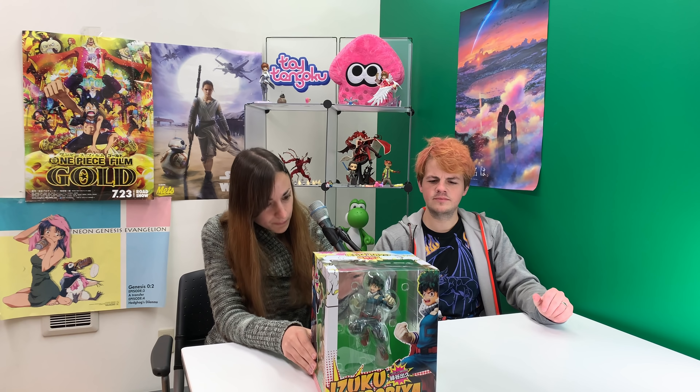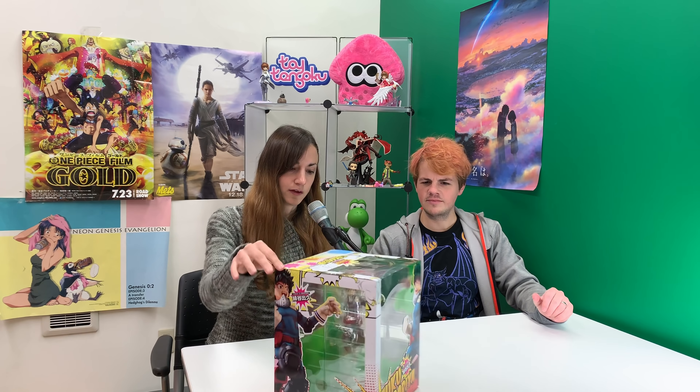Hey guys and welcome back to Toy Tengoku. I'm your host Lindsay. I'm David. And on this show we review figures, trading figures, and all sorts of fun things from Japan.